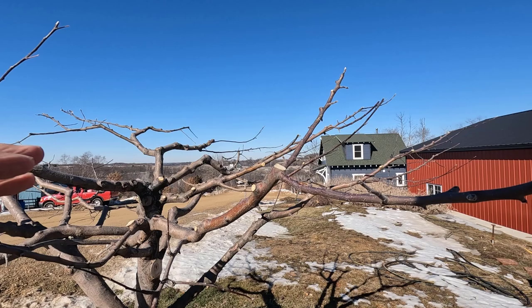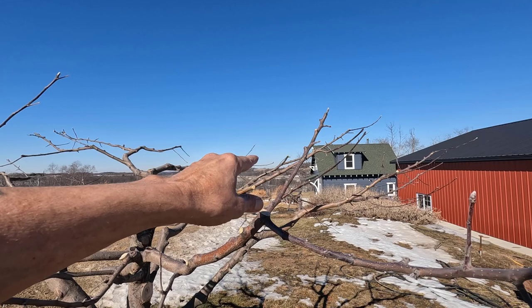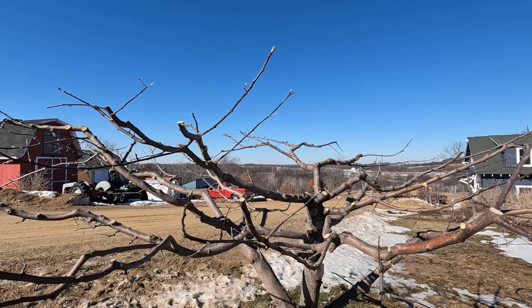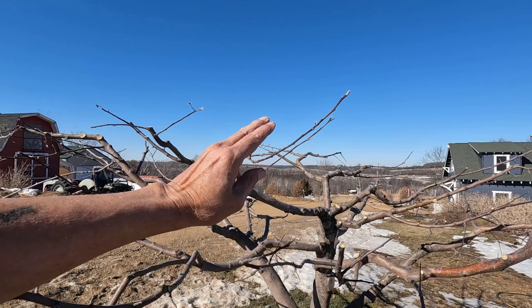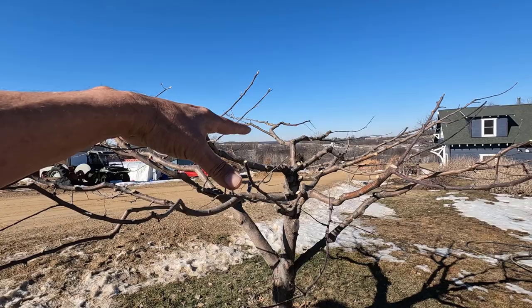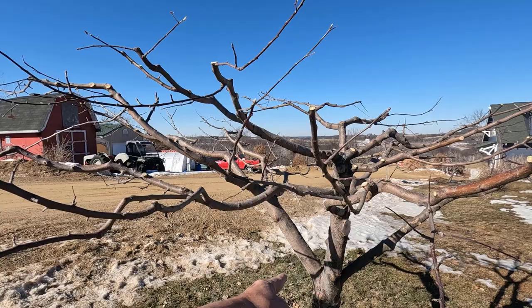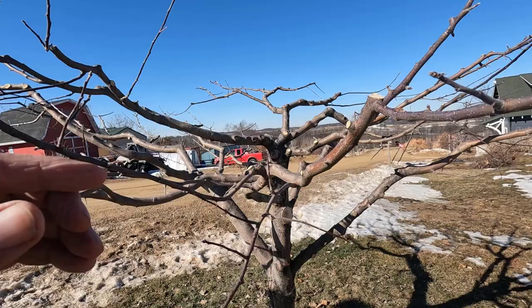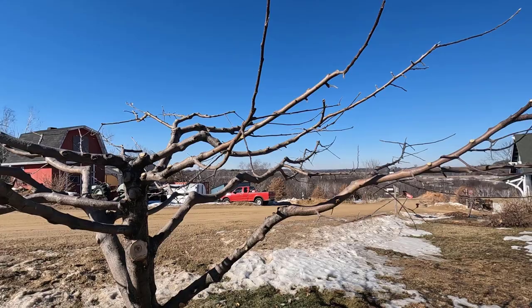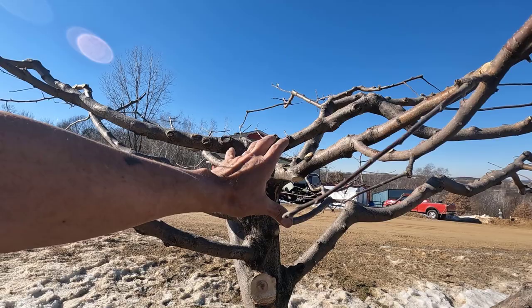I believe I planted the honeycrisp two years before I started the channel, so that would be seven years old — this is probably six years old. That's my oldest tree, the honeycrisp there. The reason I have this top stuff is that is probably going to be the final tree. As this goes, I'll be taking off a couple more of these lower branches and I want it to be about six feet high. This big branch right here is coming off at some point and this one as well.